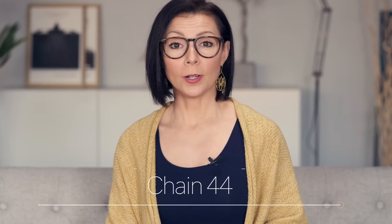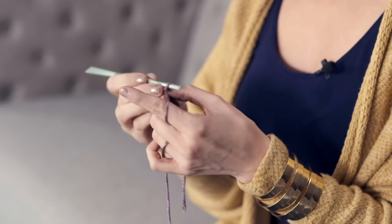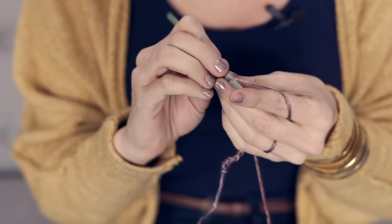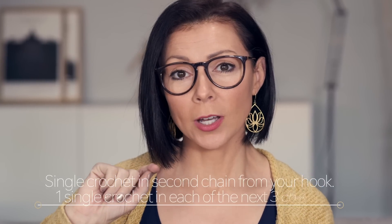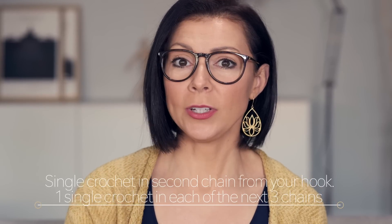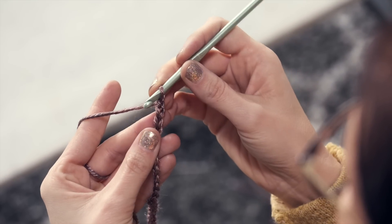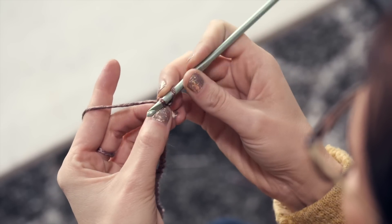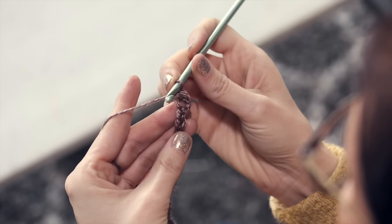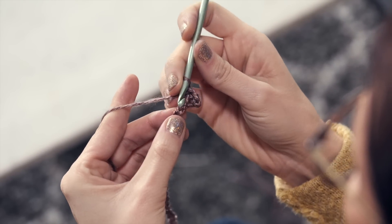Begin by chaining 44. Now I'm gonna walk you through row one. You'll want a single crochet in the second chain from your hook and then one single crochet in each of the next three chains — so skip the first one, single crochet in that second chain from your hook and each of the next three chains.